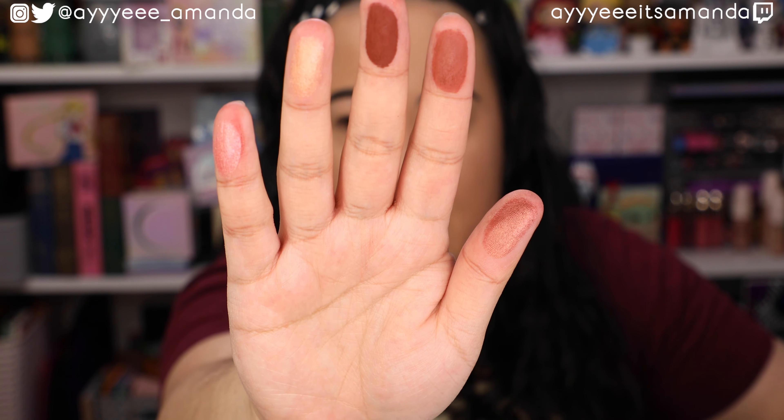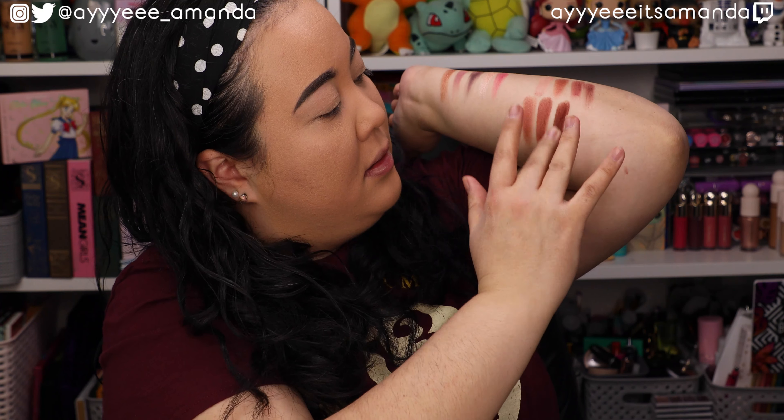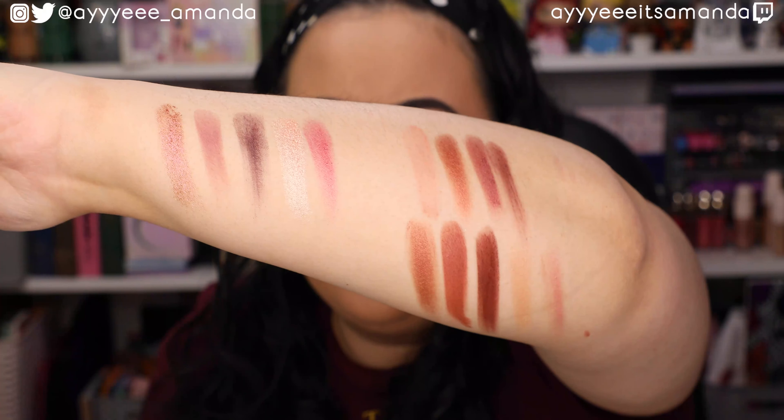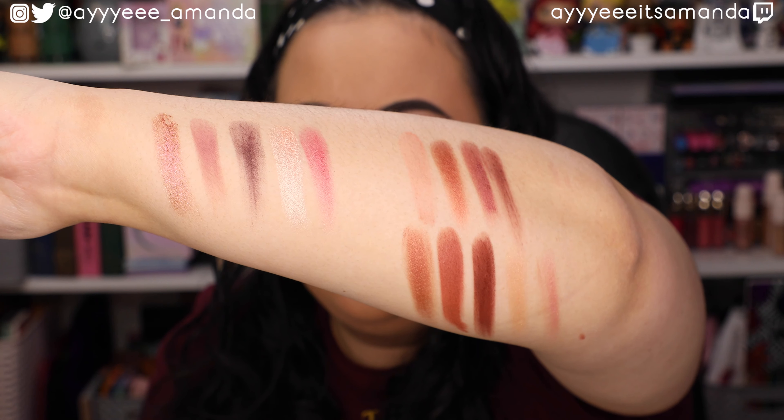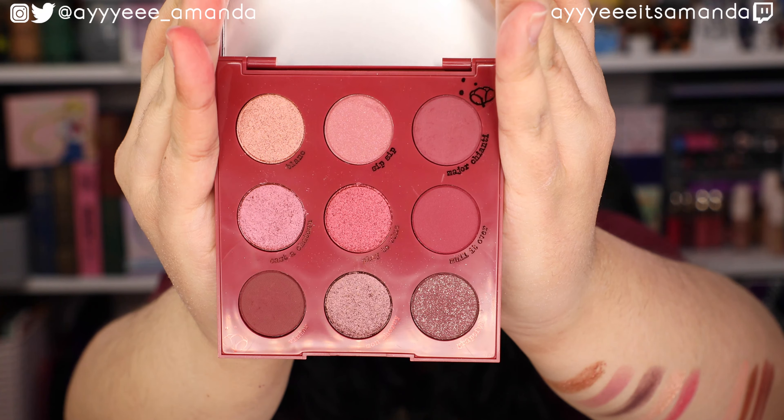This is what the Mini Love Palette looks like — two mattes and three shimmers. "You are my true love" — felt like I was reading out something from Wheel of Fortune. And this is the palette swatched.